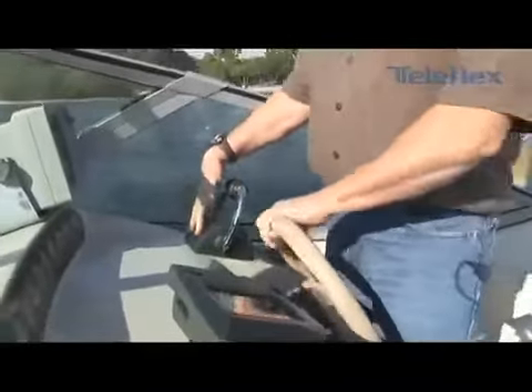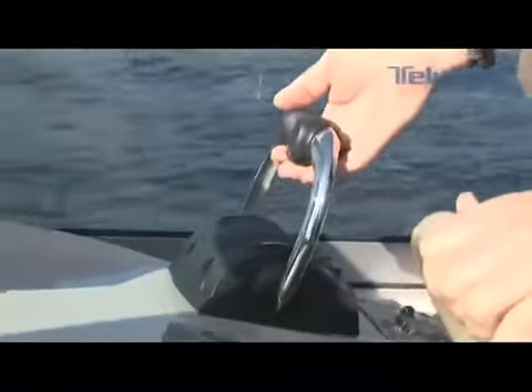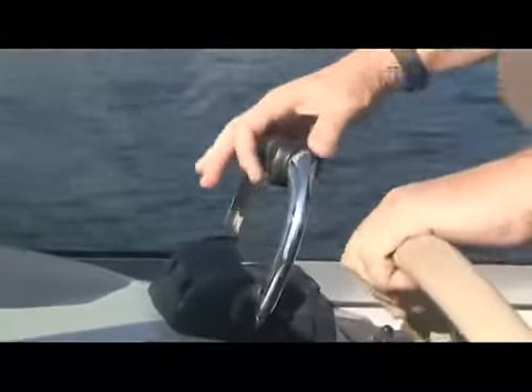I'd like to give you a quick overview of the operation of the control head. It has two levers because we've got twin engines, twin transmissions — in this case stern drives. It's got tilt and trim on the left lever.